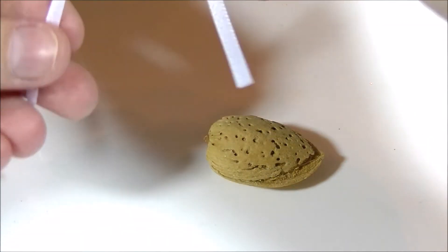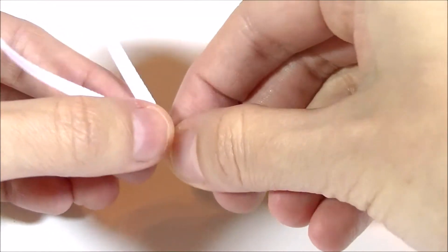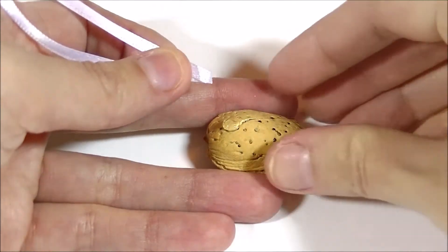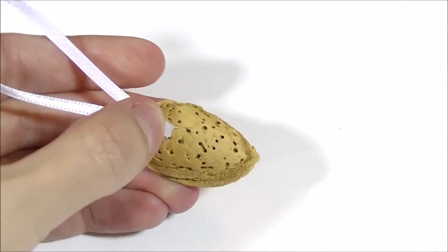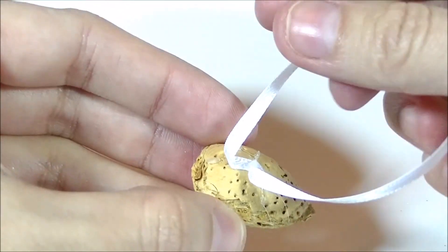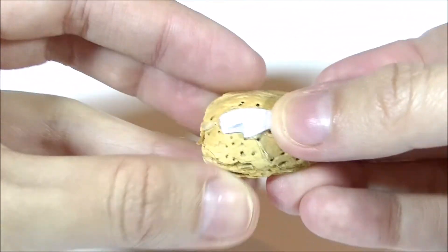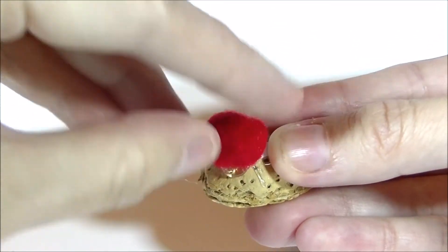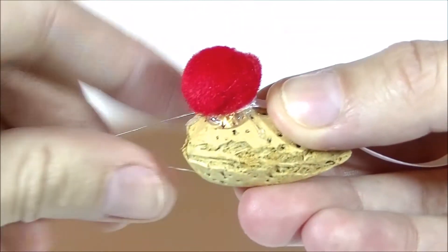What we're going to do is take that ribbon designated for hanging, do a little crisscross fashion, and then tack that ribbon down onto our almond with some hot glue. Hold that ribbon in place until the glue cools. The ribbon wants to point up, so pull it backwards and hold that in place with some hot glue. Place the red pom-pom on top of all that glue to make sure that ribbon stays in place.